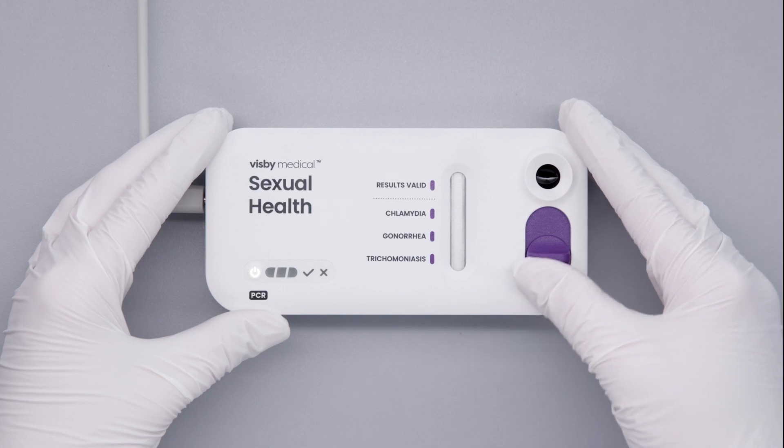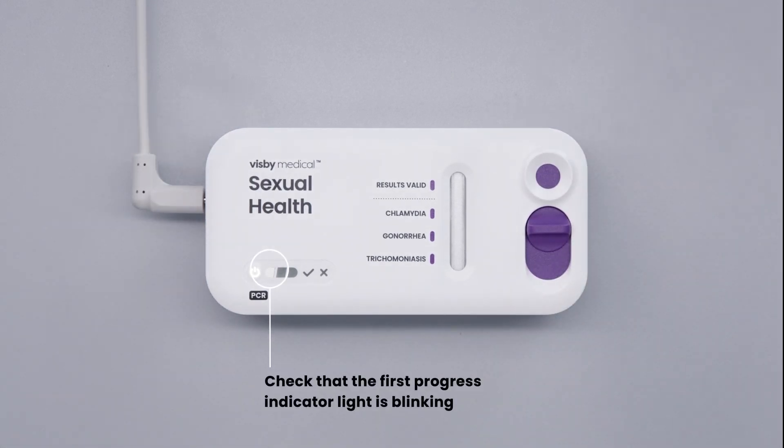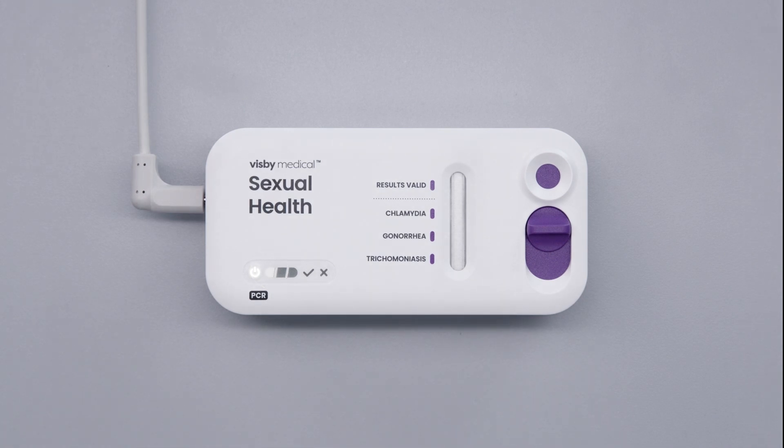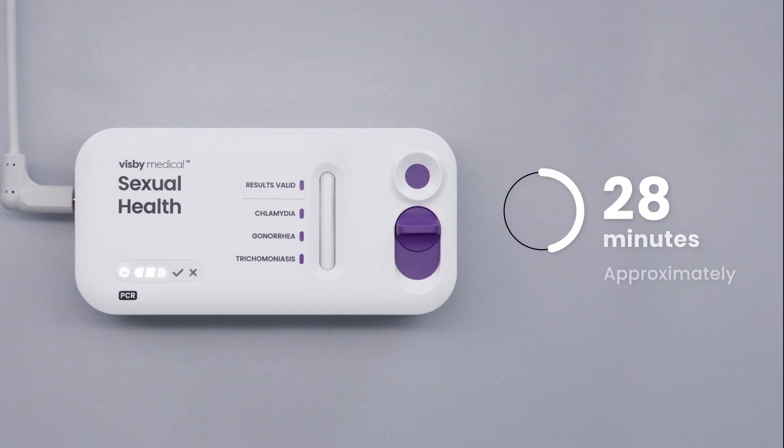Slide the switch closed to start the test. Check that the first progress indicator light is blinking. Progress indicator lights will initially blink and then become stable as the test progresses. Do not move the device while the test is running. Once the test is started, the results will be ready in approximately 28 minutes.